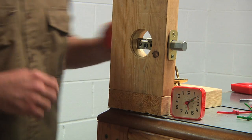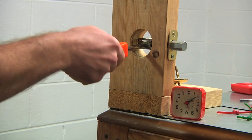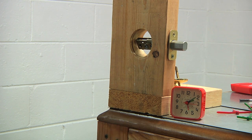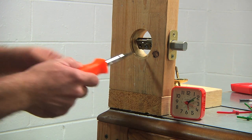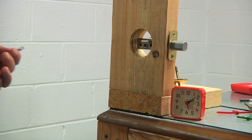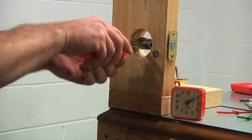Now I just got to make sure I can retract that bolt. Mess around with it here until I find something that will work. Finish of 1 minute and 33 seconds.